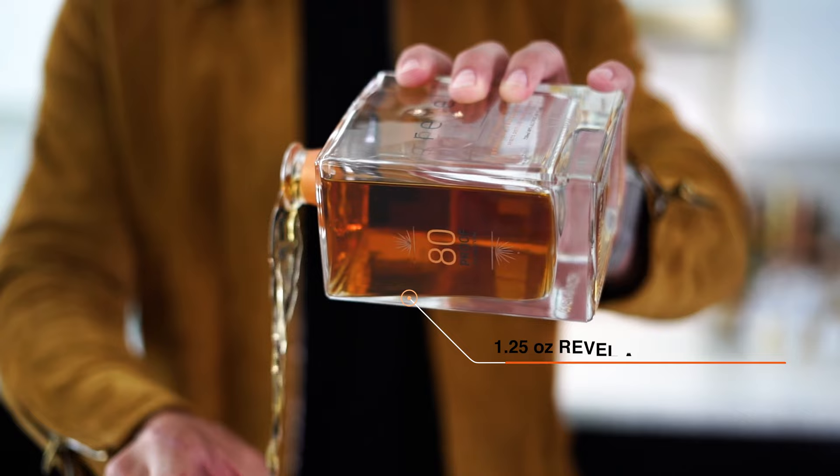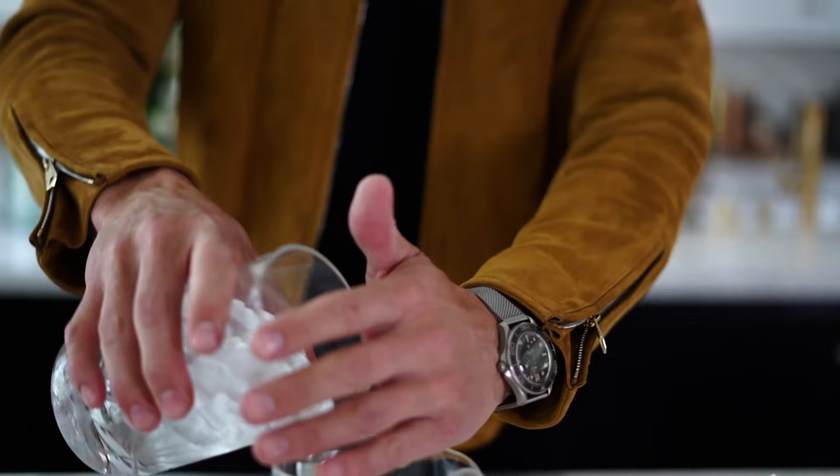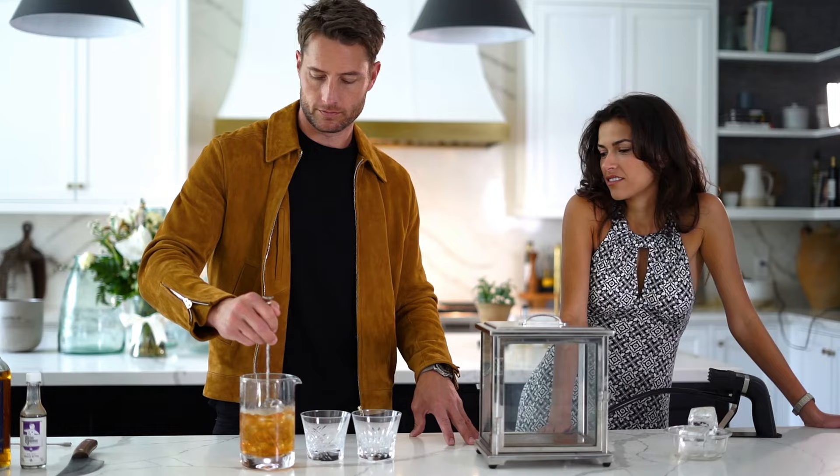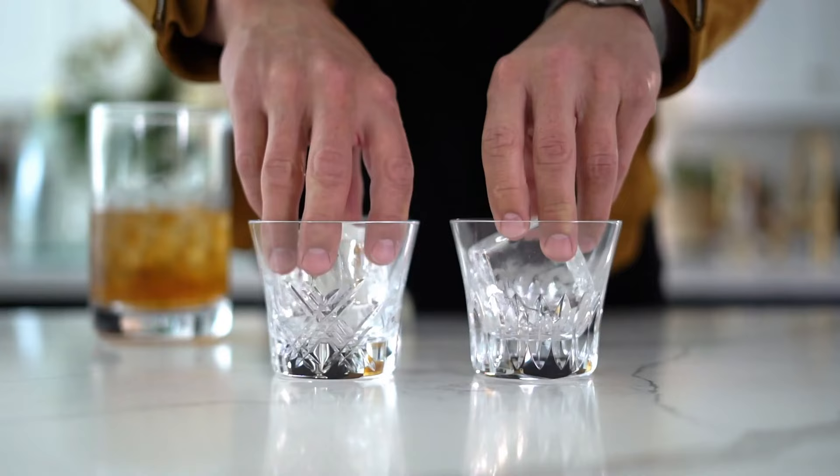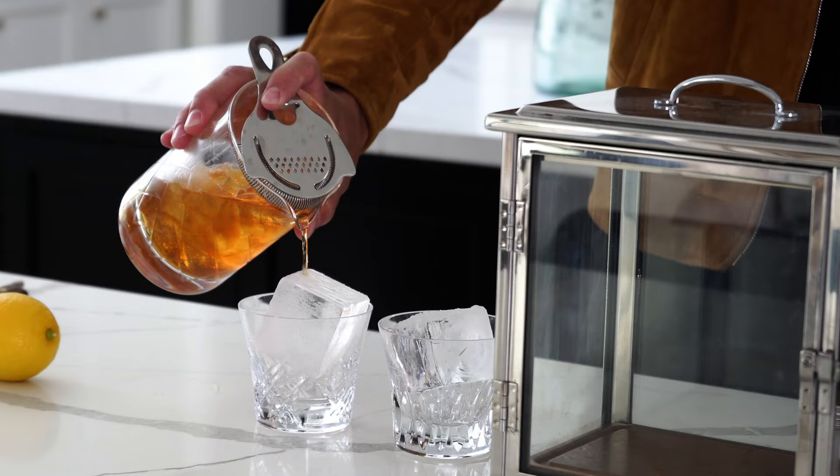Alright, now that all the ingredients are in the mixer, you add the ice. Stir this thing to your heart's content.